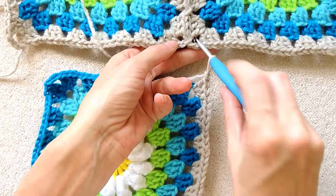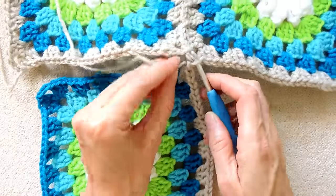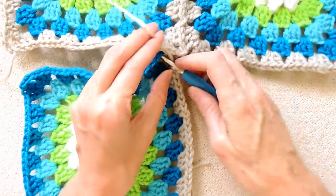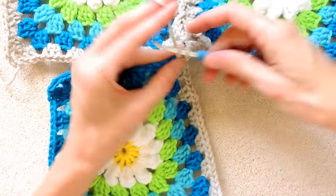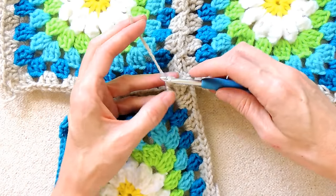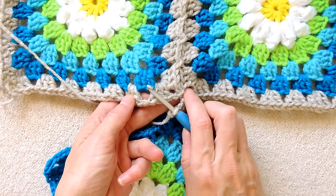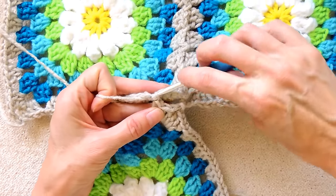So put your hook down into the opposite corner, grab your yarn and bring it back and slip stitch to join. Chain one because it's a corner. Wrap your yarn, and we're going to be doing three double crochets into this corner space, one, two, and three. Now put your hook down into the next space — we finished with our corner. We joined our corner, so ignore this because this is the corner we chose. Now we're going to join into this next space. Slip stitch to join, and keep going back.